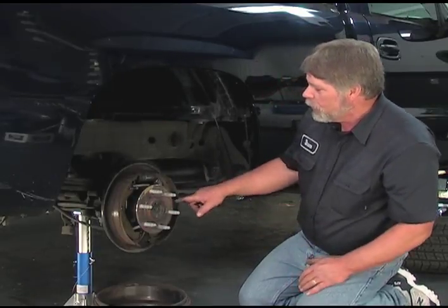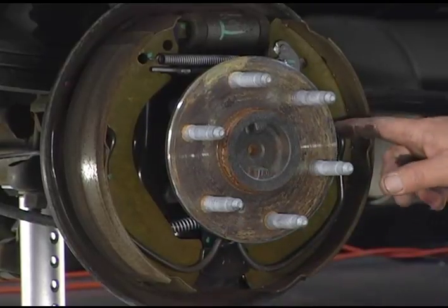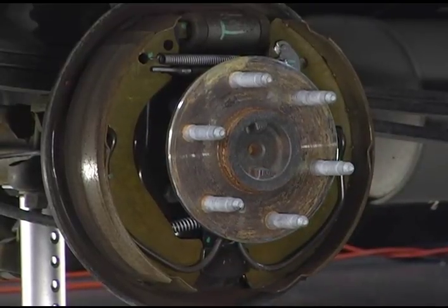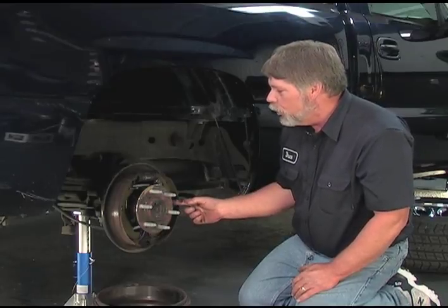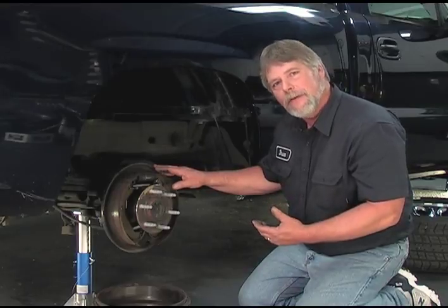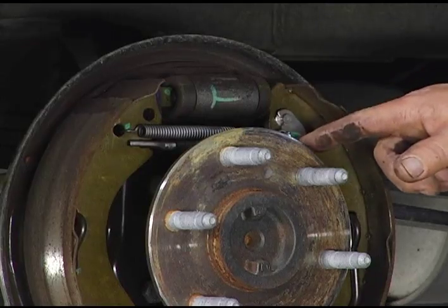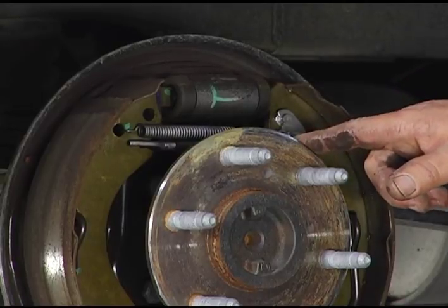If you look at this, the hold-down on our truck is like one long continuous spring — that's actually what's holding the brake shoes in place. You'd want to remove that spring. We also have a self-adjuster assembly right in here. As you drive the vehicle, the brakes will automatically adjust. When you service the brakes, this is something you want to check to make sure the self-adjuster rotates freely, and that would also be another place that you would grease.